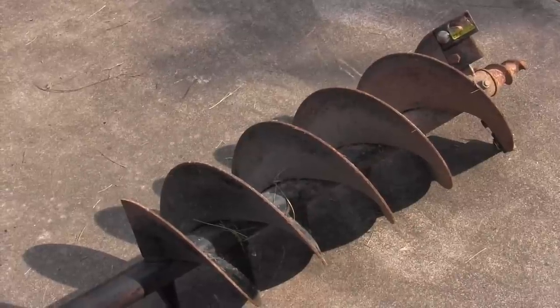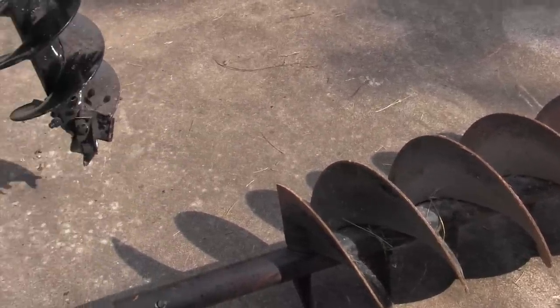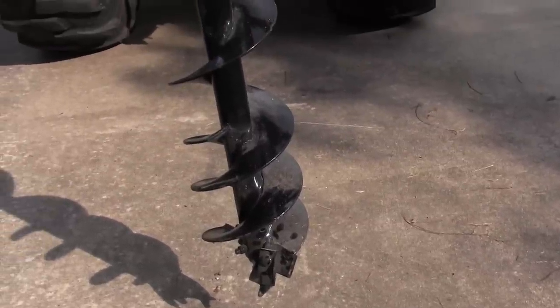There aren't too many options on a post hole digger, but one handy thing is to have two augers. I've got a 12-inch auger which I use for planting trees and burying dogs, and then I've got a 9-inch auger. The fence posts on my vinyl fence are 5 inches, so a 12-inch hole means filling in a lot of dirt and compacting it — I don't want to do that. A 9-inch auger with a 5-inch fence post is just about right. The most common auger is a 12-inch, which just about all post hole diggers come with, but think about a 9-inch for smaller jobs.